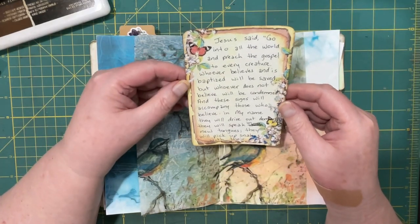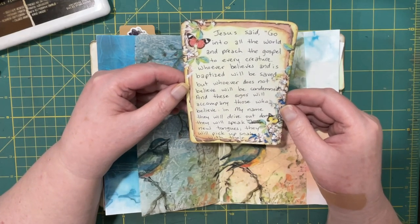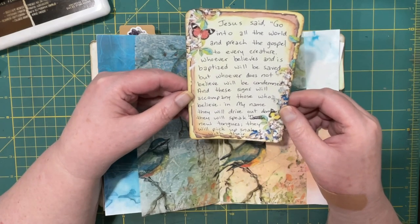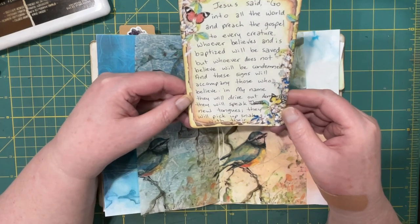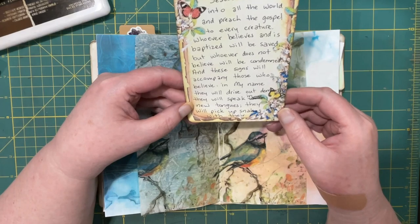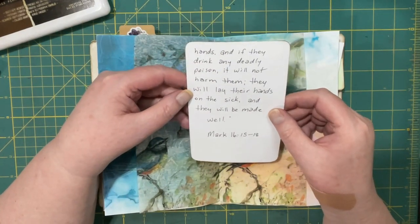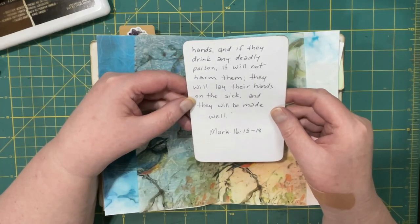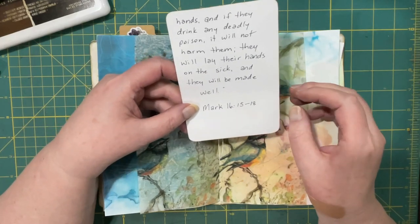Jesus said, 'Go into all the world and preach the gospel to every creature. Whoever believes and is baptized will be saved, but whoever does not believe will be condemned. And these signs will accompany those who believe in my name: they will drive out demons, they will speak in new tongues, they will pick up snakes with their hands, and if they drink any deadly poison it will not harm them. They will lay their hands on the sick and they will be made well' - Mark 16:15-18.